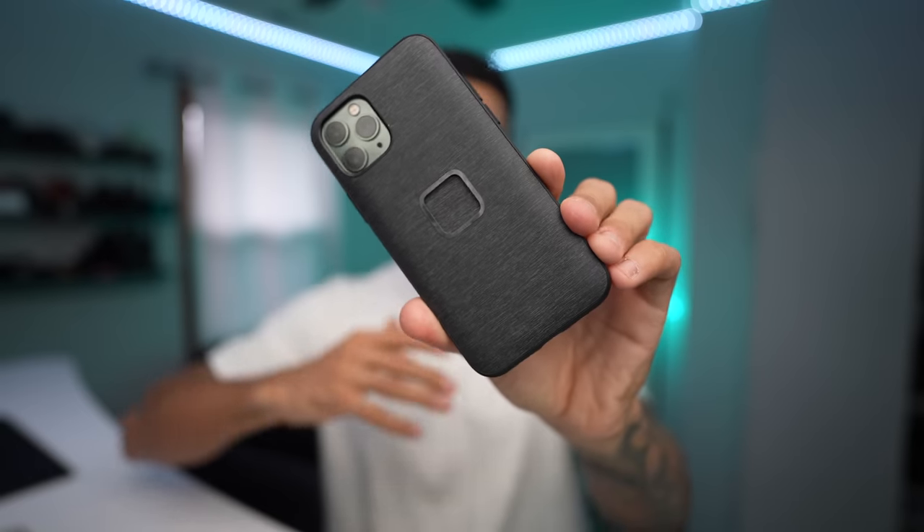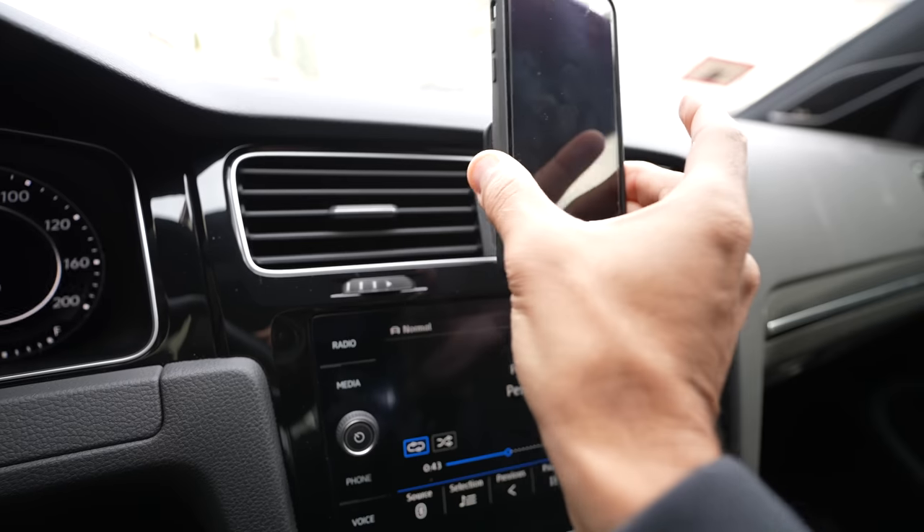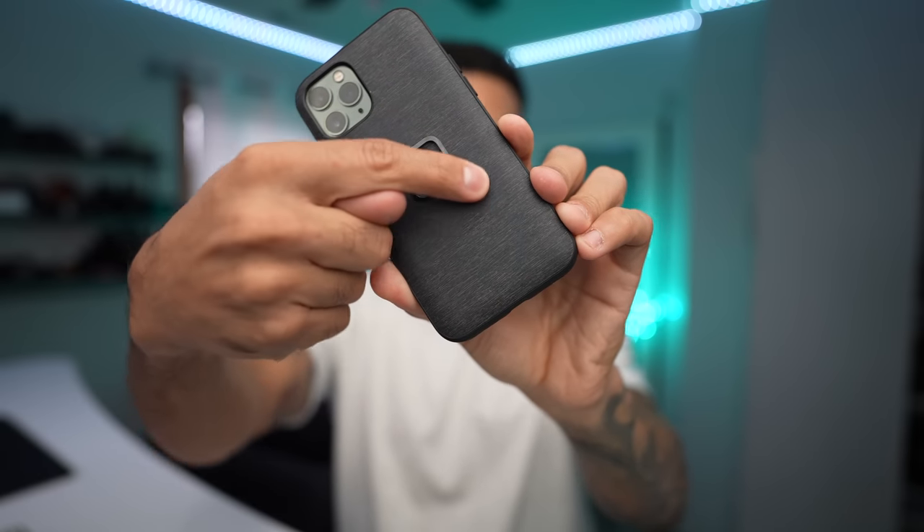And that is Peak Design. This is mobile from Peak Design. They created a mobile ecosystem of mounts, accessories, chargers, and cases featuring this right here — the Slim Link Connection System.